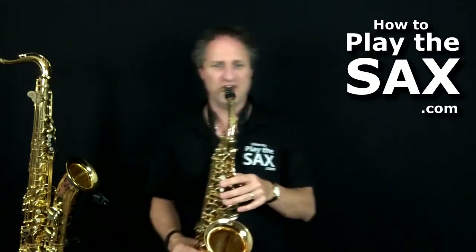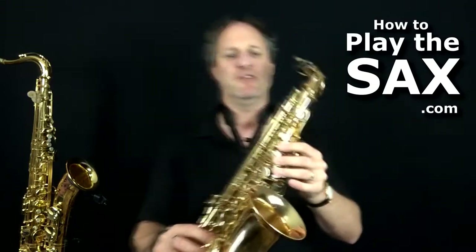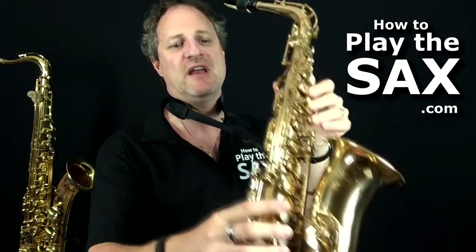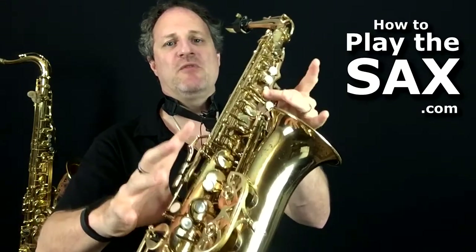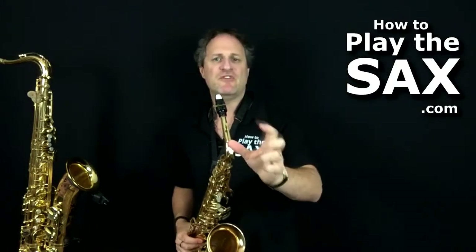Just have a listen — this is what it sounds like. Those notes are G, F, E flat, C, G, G. Starting with G with the register key, F with the register key, E flat with the register key — E flat with the pinky — drop the register key down to a middle C, then back up to a G. Two G's with the register key at the back.